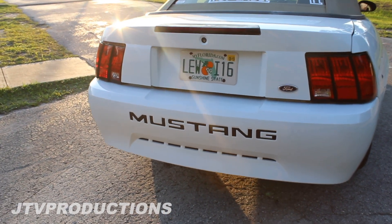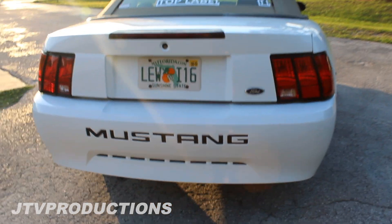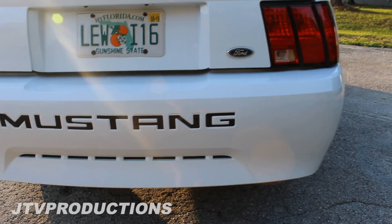So there you have it guys, that's what it looks like now — that looks super super nice. I will put the link to these in the description. You can put this on any Mustang, just make sure that you actually have 'Mustang' in your bumper before you order them.